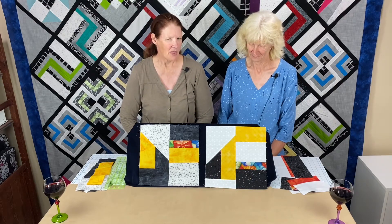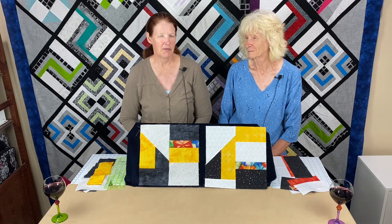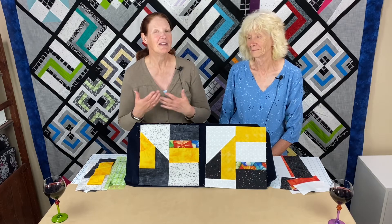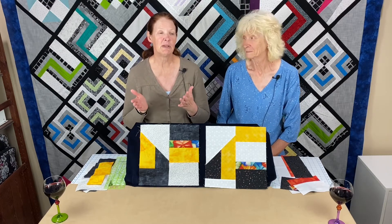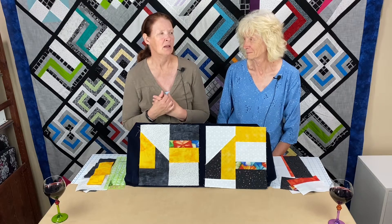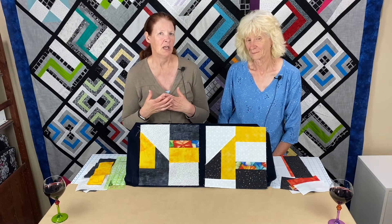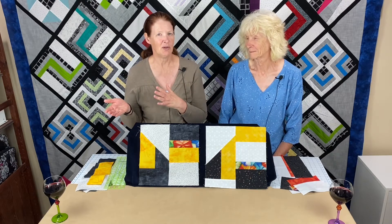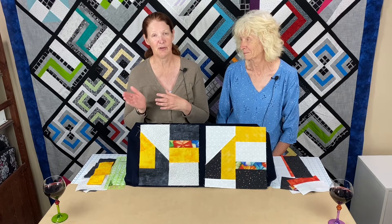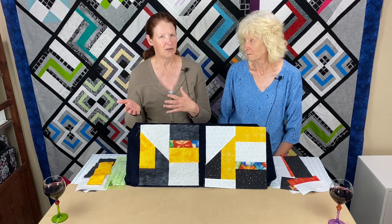The first thing I want to say is I really encourage you to go to the Valley of the Myths website and get a copy of the written instructions. Normally we tell you to make two blocks — one to keep and one to enter into the drawing. Because this block has an interesting triangle cut, the instructions on the website tell you how to make one block. But we're going to demonstrate an easy way to do two blocks.